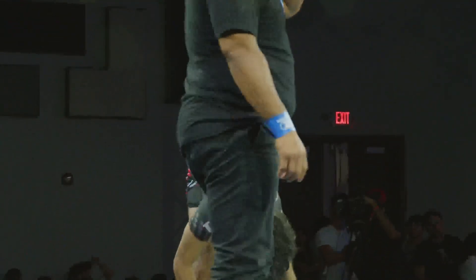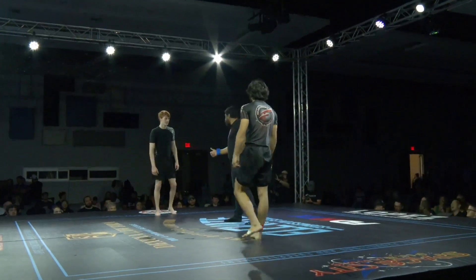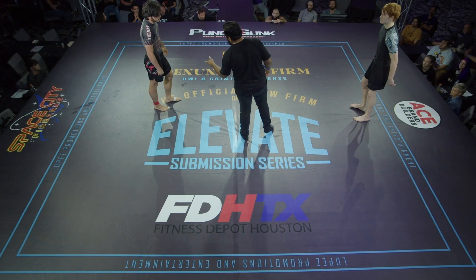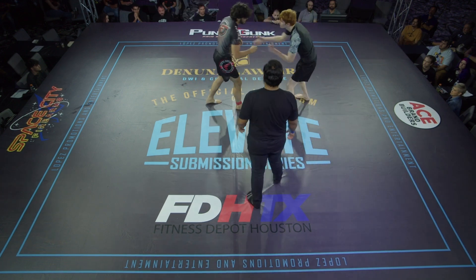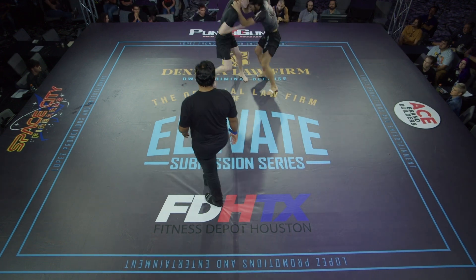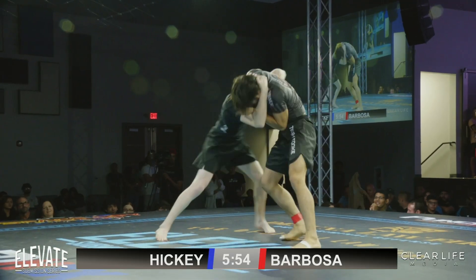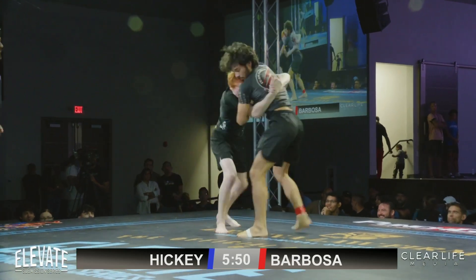Look at both these athletes — they look ready. It looks like Seth Hickey has a little bit of a height advantage; look how long his arms are. Absolutely. Sometimes that plays for you, sometimes it plays against you — it's just how the game plays in. Beth looks a little bit young here. Might have that age advantage. He's going to be able to push the pace the whole time.